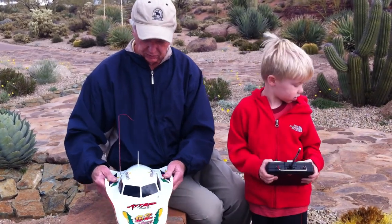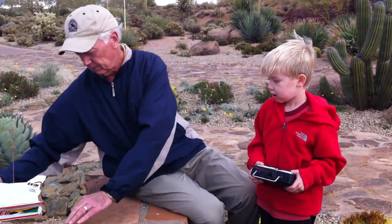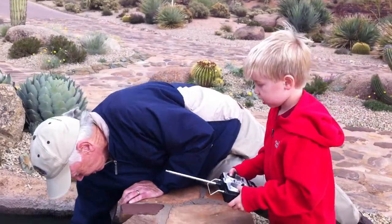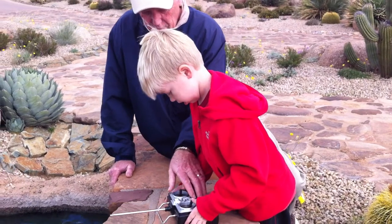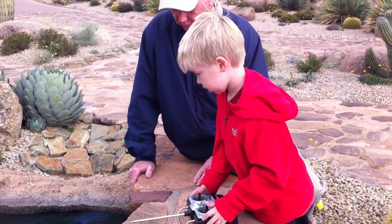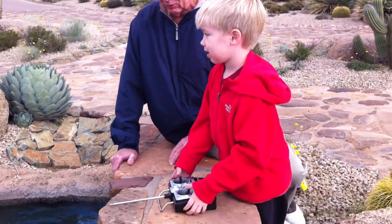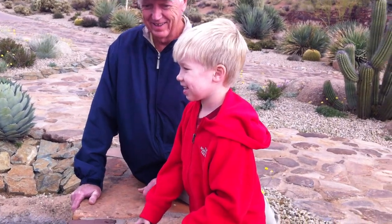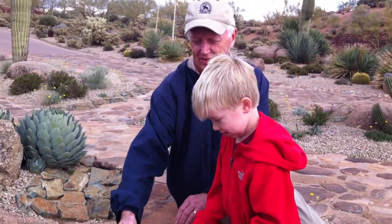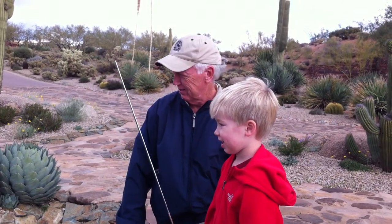Watch out for the cactus behind you. Now, where's the on-off on this one? There's the on-off on this one. Oh my goodness, Jack. Don't go too far. Get back this way. Put the antenna up so that it can... Go back. Go ahead, Dad.